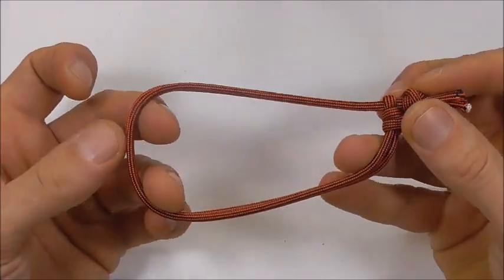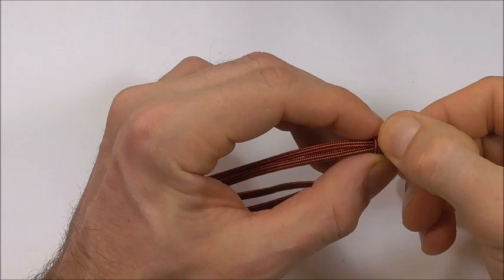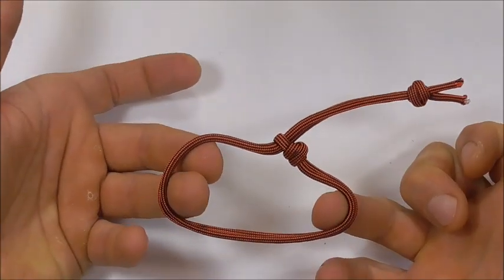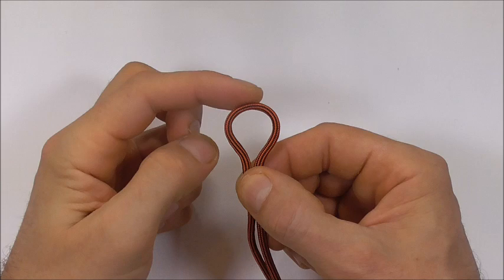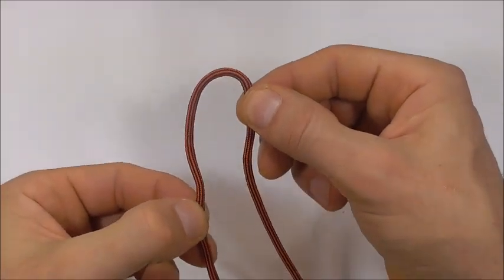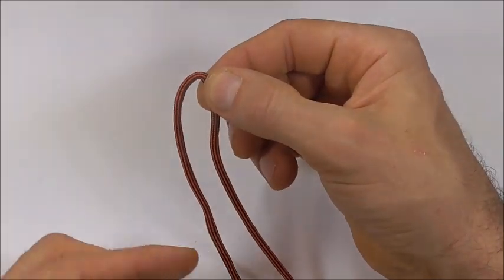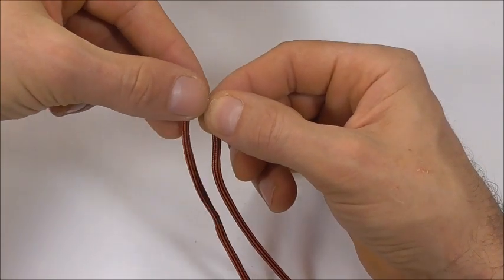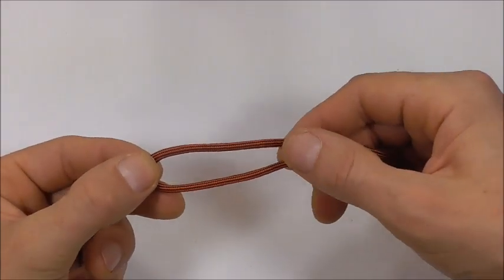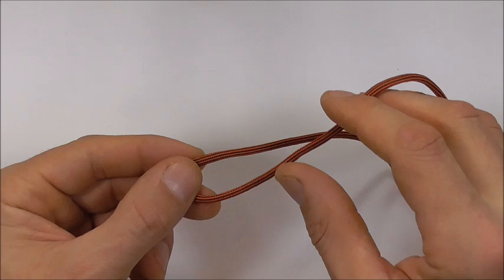Welcome! Today we're making this really easy adjustable Mad Max themed paracord bracelet. Start by finding the center of your piece of paracord and maneuver it so one side is longer than the other — that'll give us room to tie a knot. Rotate it horizontally so the long side is down at the bottom.